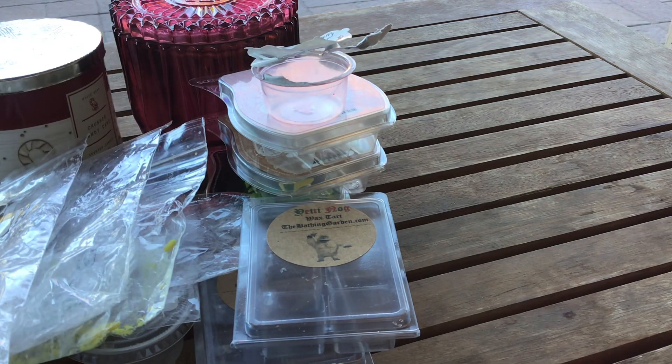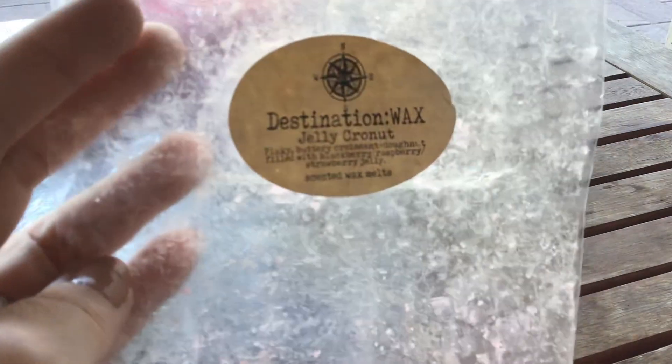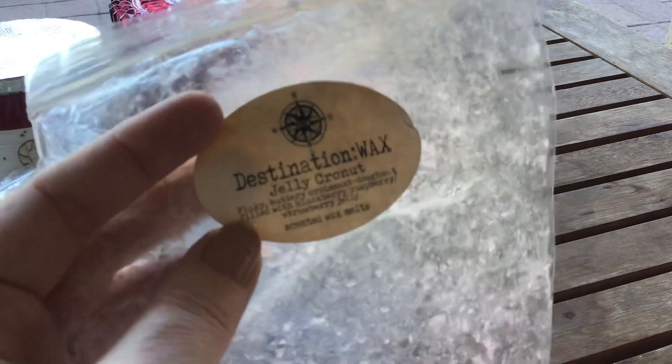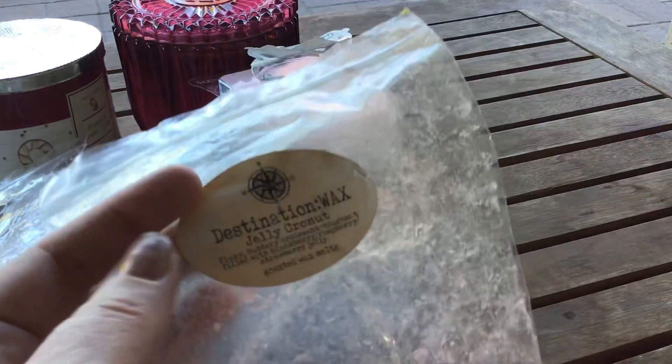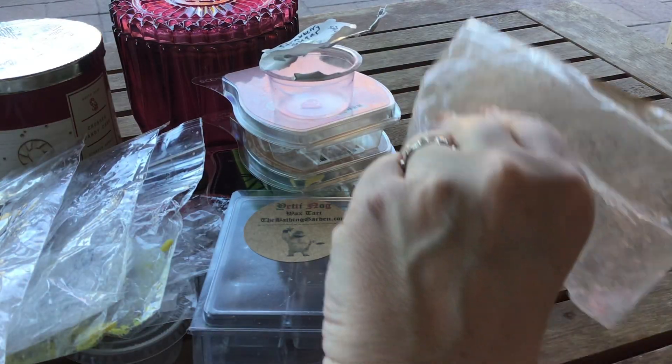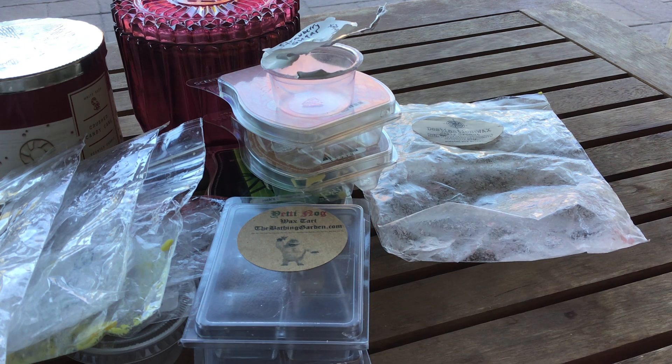This is from Destination Wax — it was a loaf that my friend Katie T sent me in a recent friend mail. This is in Jelly Cronut. She shared a ginormous amount of the loaf with me — it's a flaky buttery croissant donut filled with blackberry, raspberry, and strawberry jam. Bakery goodness — so yummy, will satisfy your sweet tooth. It was amazing and I went through it faster than I wanted to because I couldn't get enough of it.